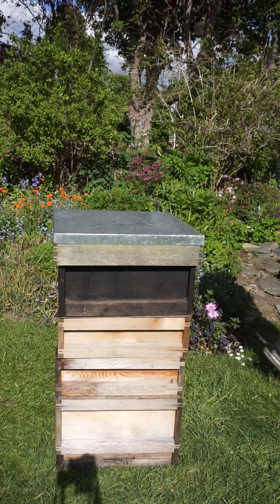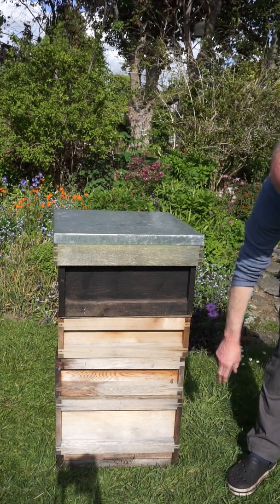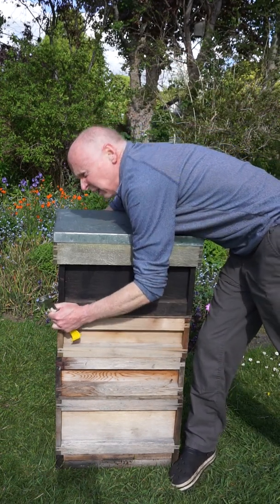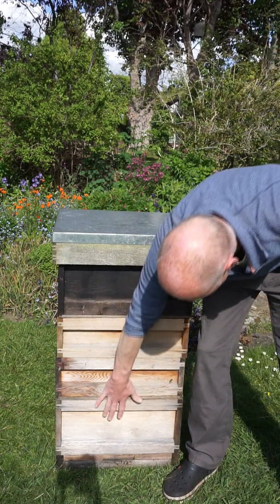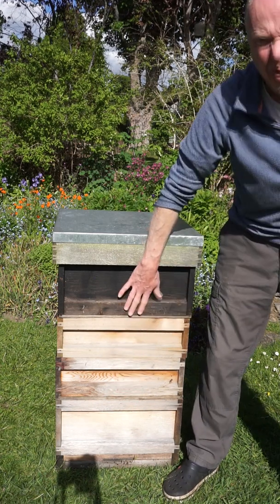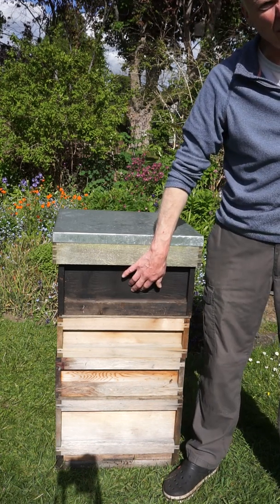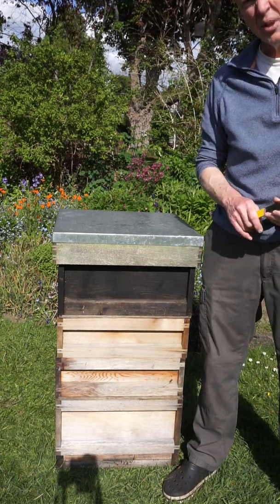Now what's happening here is the queen's down here and she's only got a small amount of brood. Most of the workers will come up through this queen excluder; the queen can't get through it, so she's stuck down there. The other bees will come up and look after this brood, but they'll be a bit disorientated. The queen pheromone isn't really distributing up here, so these bees aren't sure whether they're in a new colony or not. There's a chance they might make queen cells. We're going to come back in a week's time as usual.